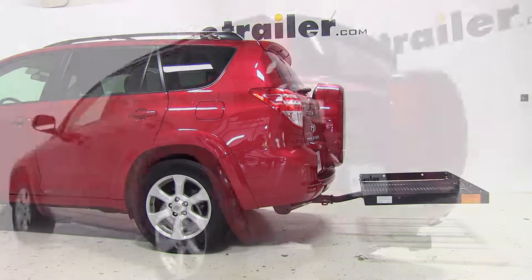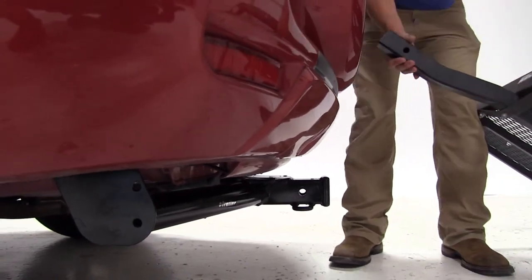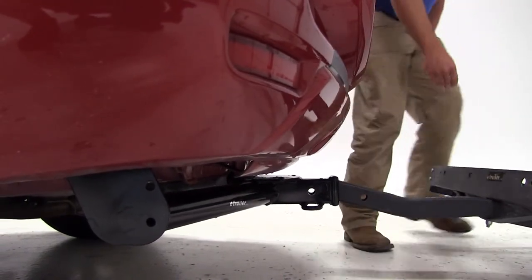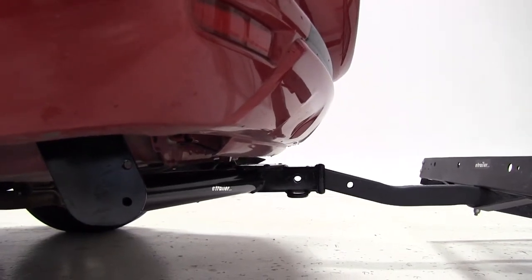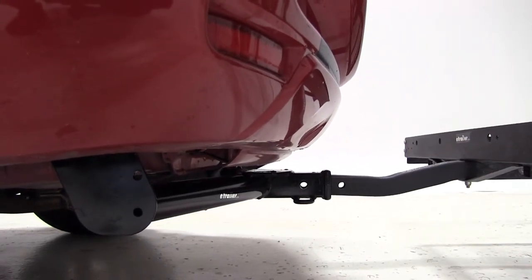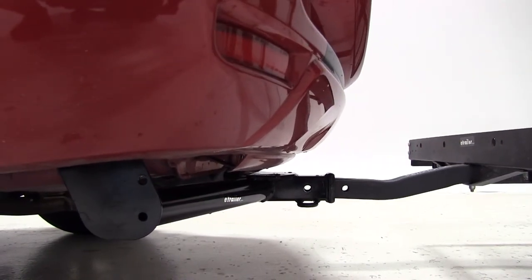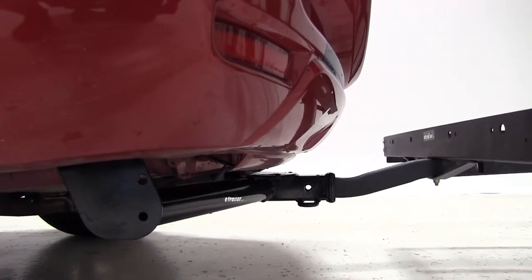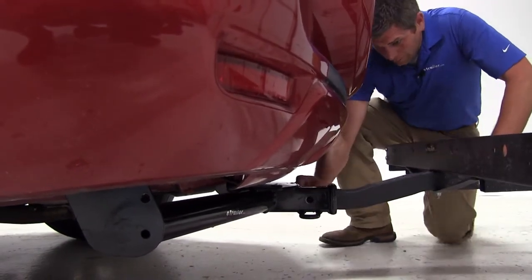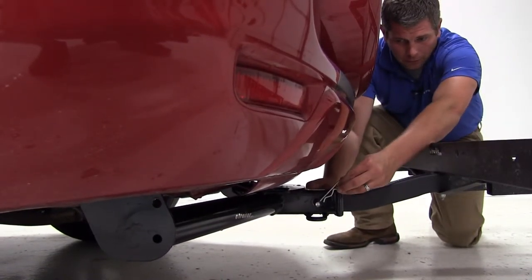Let me begin our test fit. We're going to slide the shank of the rack right into the receiver tube of our hitch. This is a pretty heavy rack, so it's not a bad idea to have an extra set of hands. The way I like to do it is just kind of get it resting in the hitch tube, lift up and press in. As we slide this in, we want to get the pinhole in the shank of our carrier to line up with the pinhole in our hitch. With those lined up, we'll take a standard 5/8 pin, slide it through, then secure it with a clip on the other side.